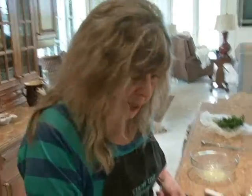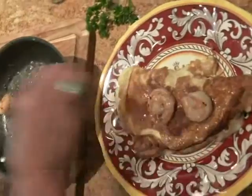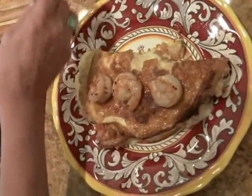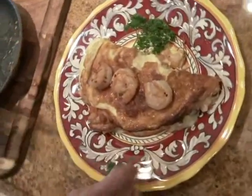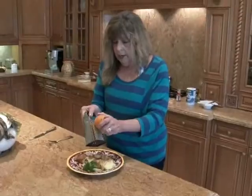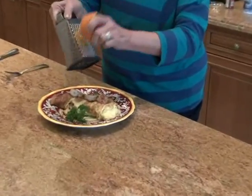And here's my presentation. A few shrimp on top, so you know what's inside. A little parsley. And a little orange zest on top. And you must serve it, of course, with Florida orange juice.